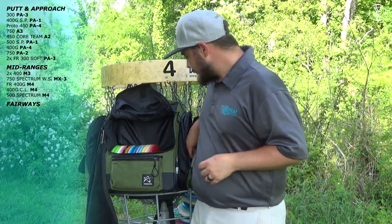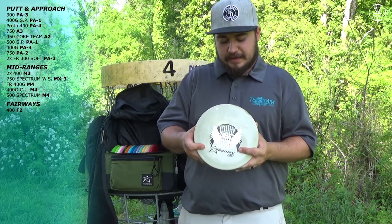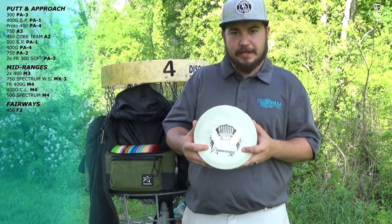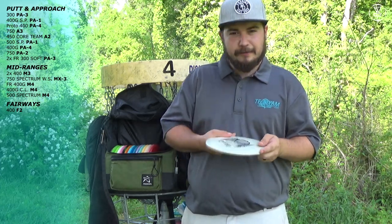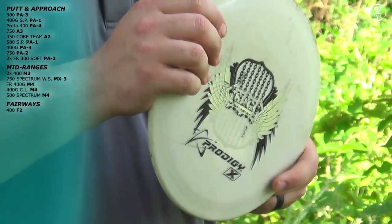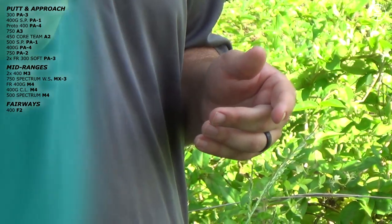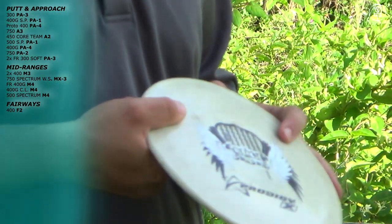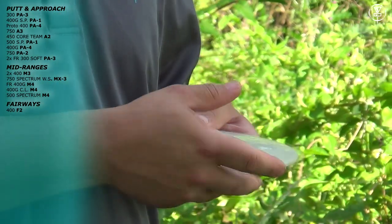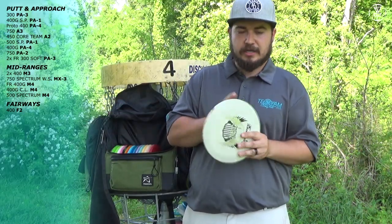Moving on to fairways. I want to start with this F2 that has been with me since I started playing. It's gotten a little flippy — it's not as stable as it used to be, so I'm probably going to have to find a new one or get one of the new 500 F1s. I used to love to throw it on forehands but now it tends to turn over more than I need. But I love it for backhand upshots — I can trust it to go straight. Just absolutely love this F2.